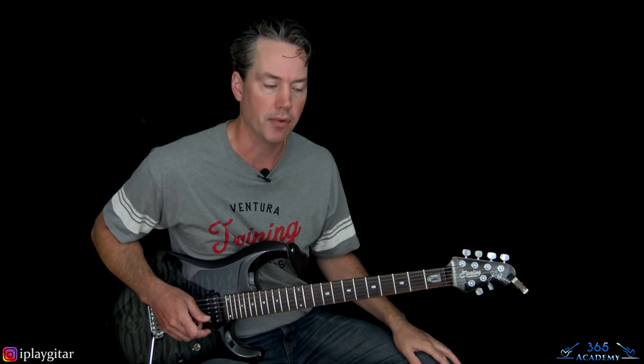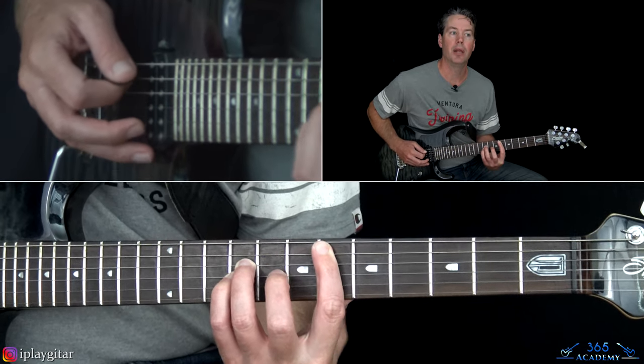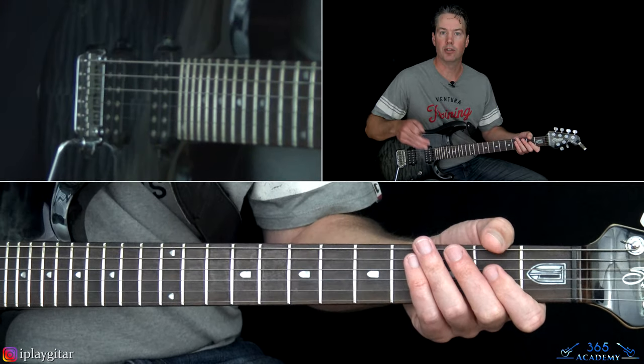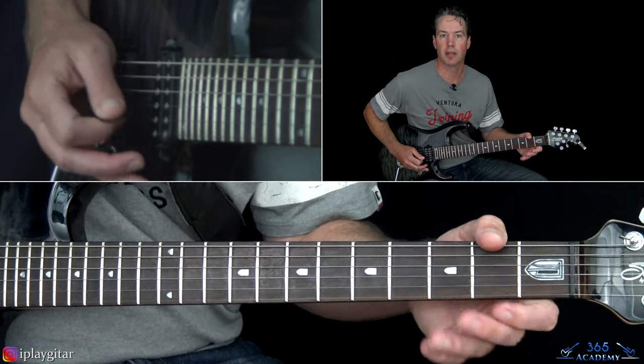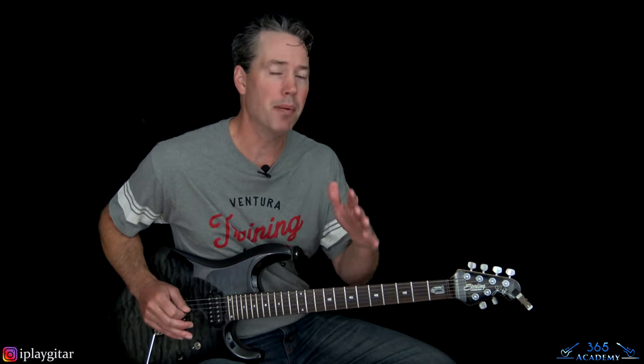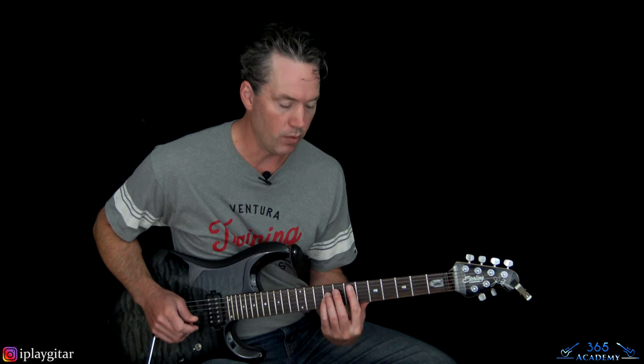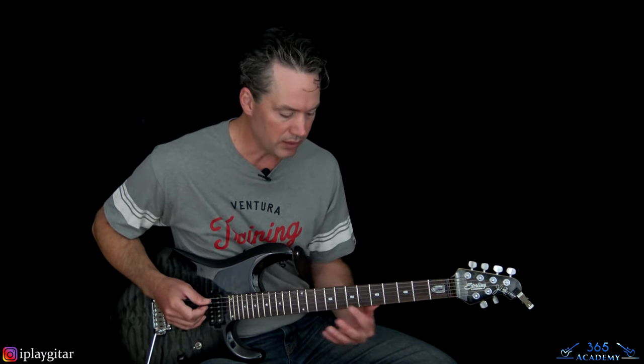In the clean section there are two different clean parts. One starts it and continues for the whole clean section; another comes in on top of it, overdubbed. Live, Dave plays the main part two times through then skips to the second part. If you have one guitar player you'd probably just play through it once; two guitar players would be ideal.